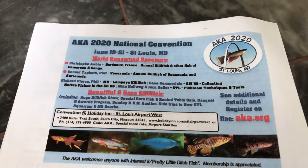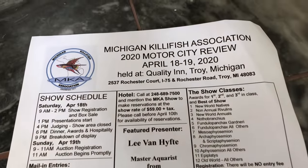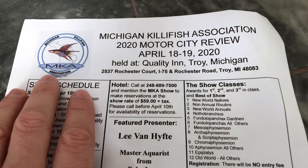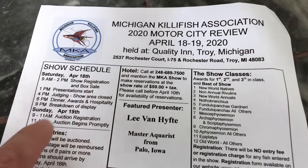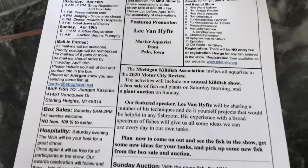The AKA national event is June 19th through June 21st — pause on that if you need to. And then you've got the Michigan Killie Fish Association, the MKA, and they've got a show as well: April 18th through April 19th. All the information is there, pause it if you need to.